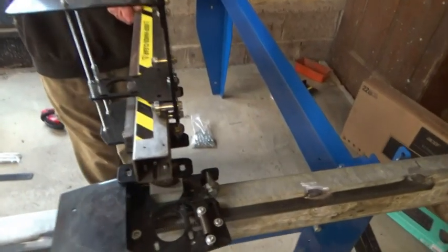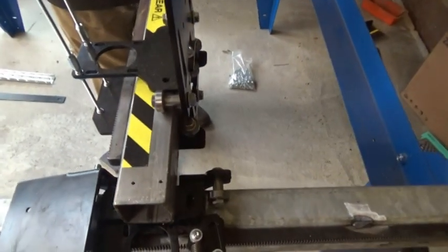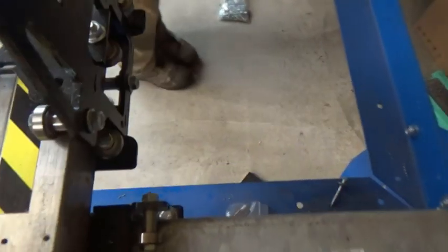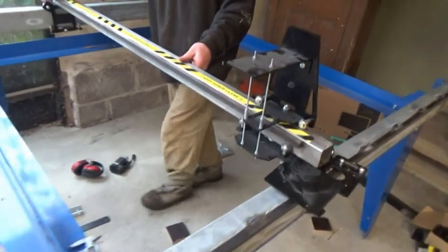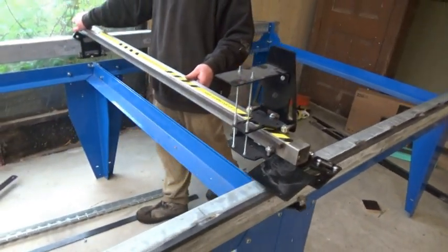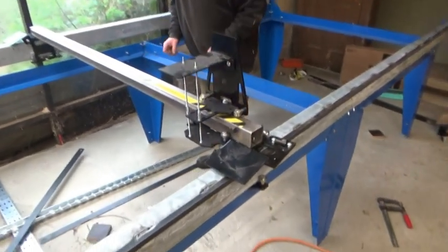I'm reminded how very well designed this all is. But at some point I will have to modify the design of the X-axis carriage, because it was designed for a plasma cutter and I want to put a router on here instead. Some of this will have to come apart again, I think.